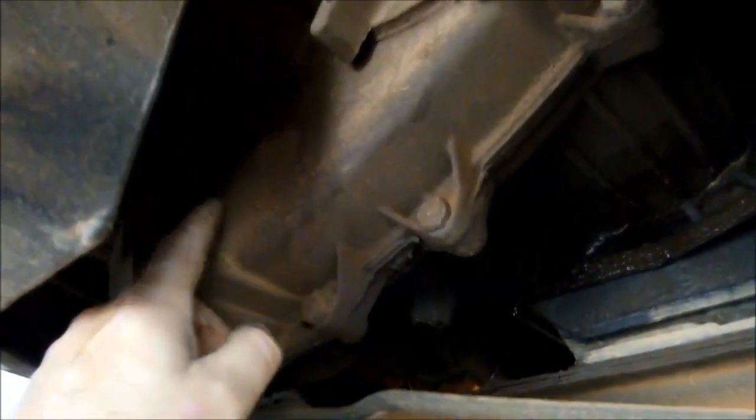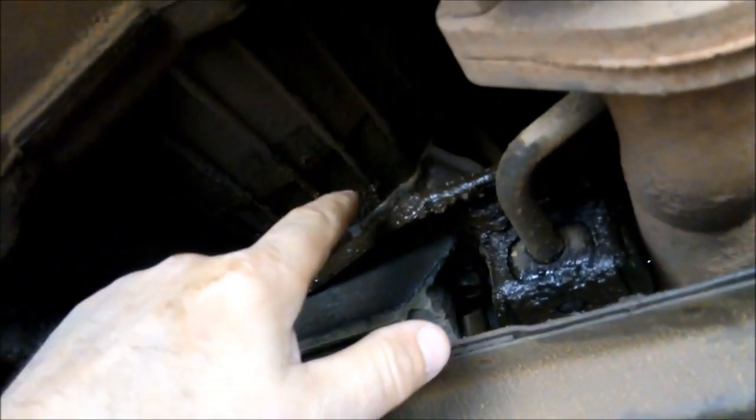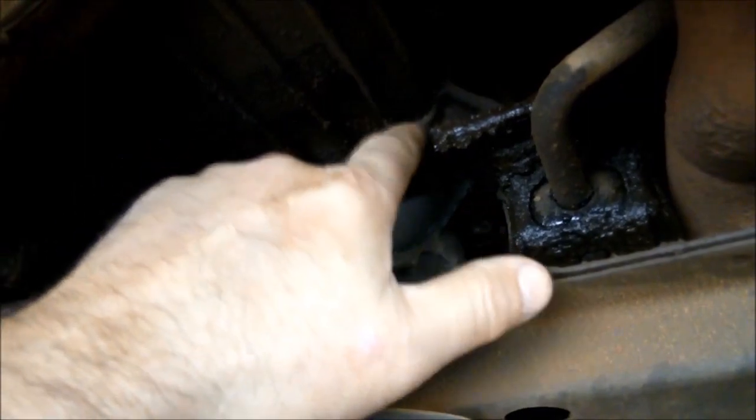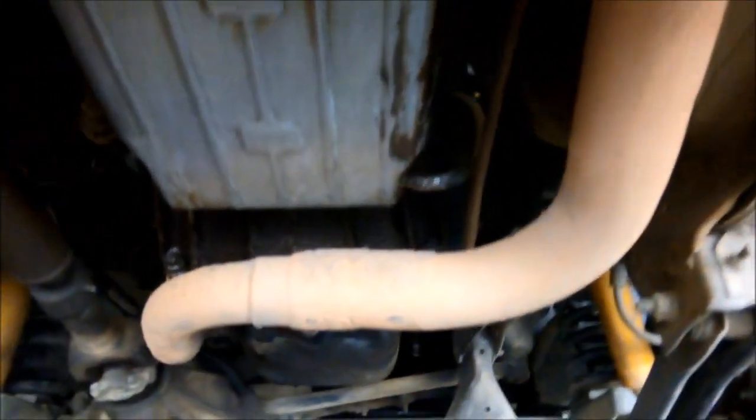We're also going to check the oil level in the transfer case, because sometimes the seal on the extension housing fails and overfills it. I'll clean it up and pop it off — hopefully without removing the cross member. There's also a major engine oil leak on the rear main seal and probably the front main seal as well.